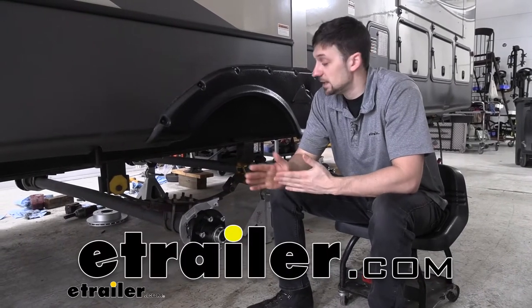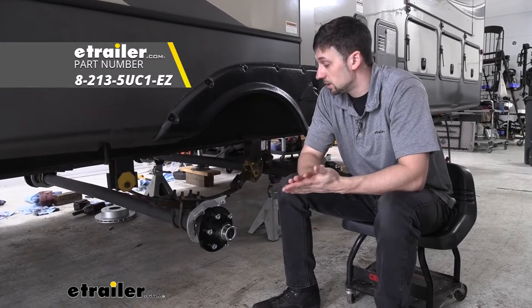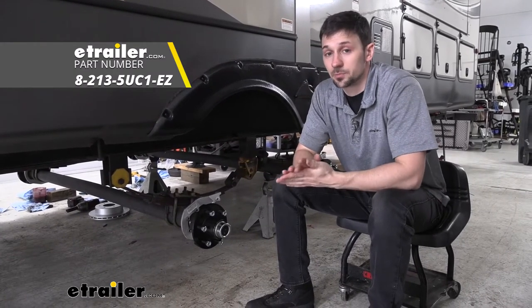Hey guys, how's it going? Connor here today at eTrailer.com. We're going to be taking a look at the Dexter idler hubs for our 5,200 pound axles in particular.